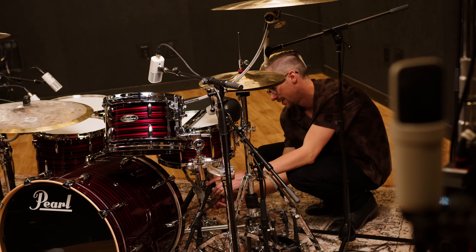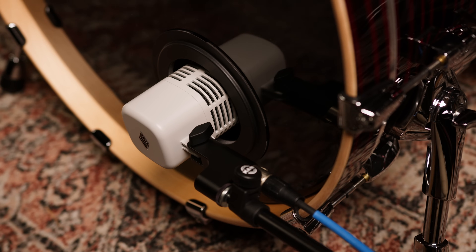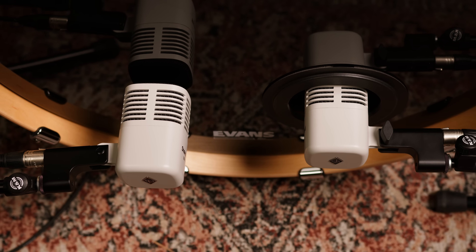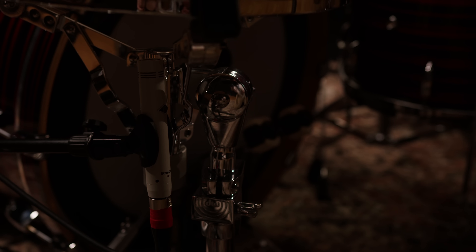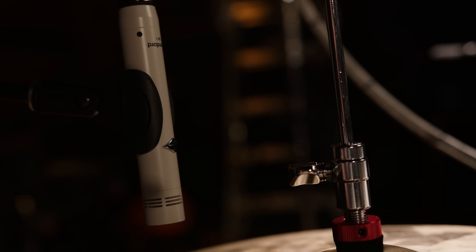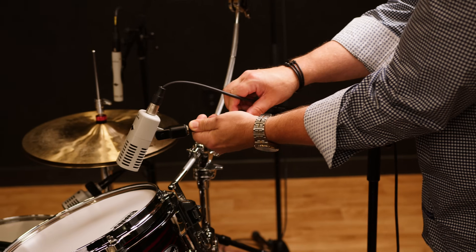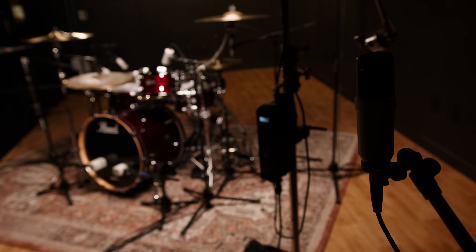We set up a drum kit and had Casey Cooper sit down to play some drums for us. I started out with a four-mic setup — we had an SD-5 on kick drum, an SD-3 on snare, and then a pair of SP-1s as overheads. Next, we set up a full-miking setup on the drum kit: the same SD-5 on kick, plus a second SD-5, an SP-1 under the snare drum, an SP-1 on the hi-hat, three SD-7s on the toms, and a pair of SC-1 large diaphragm condensers as room mics — a total of 12 microphones.